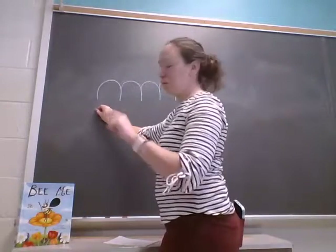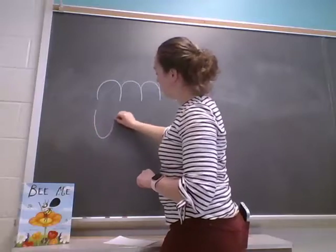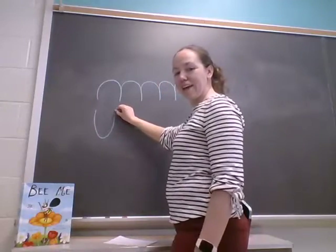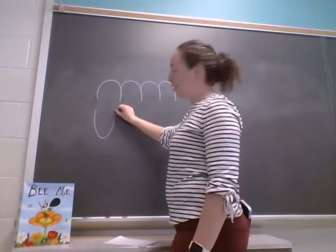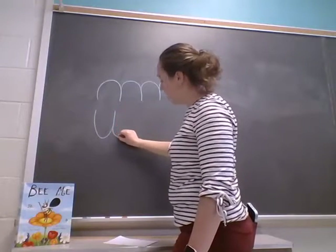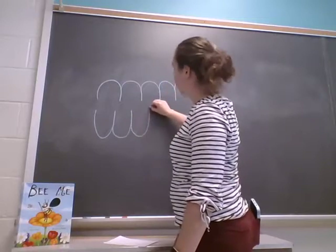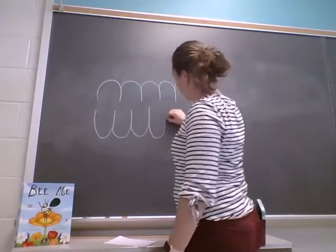So now we're going to do it going the other way. What letter does this look like? You're right, it looks like a letter U. So go down and back up — down and back up — like this.